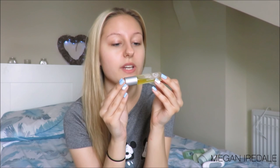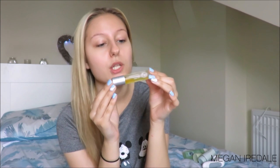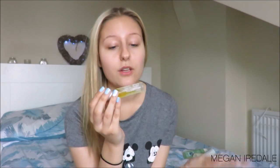Next is the Liz Earle Superskin Concentrate Facial Oil Rollerball — again part of the Liz Earle range. It has organic rosehip oil, argan oil, neroli oil, and natural source vitamin E, to visibly plump and smooth. I love all those ingredients — vitamin E, neroli oil, and organic rosehip oil are all fantastic. I used to love a Decléor Neroli Oil my mum used to get — it was absolutely amazing.